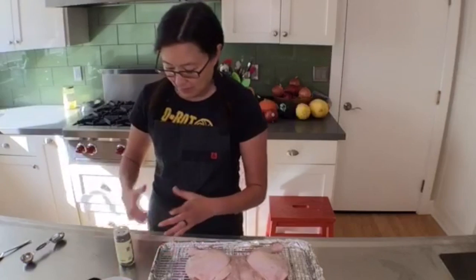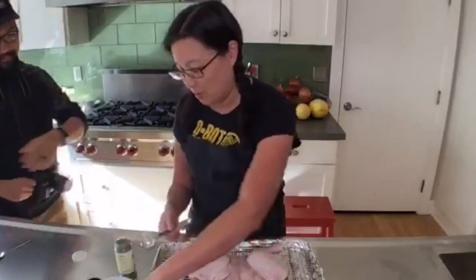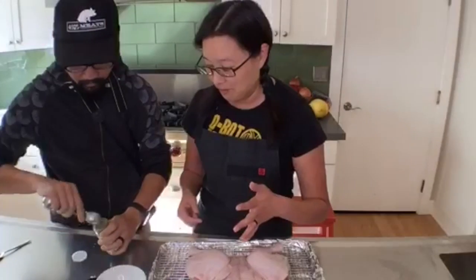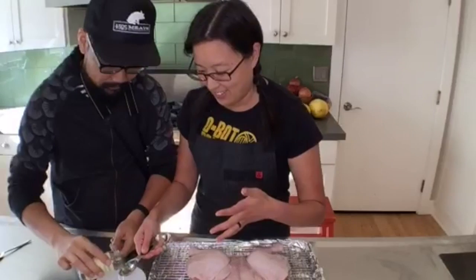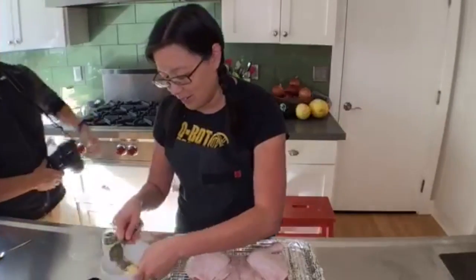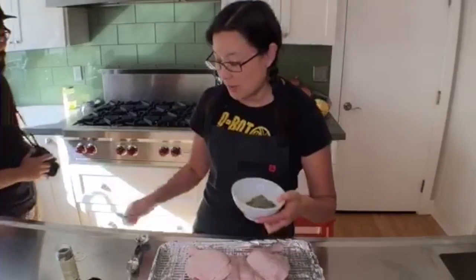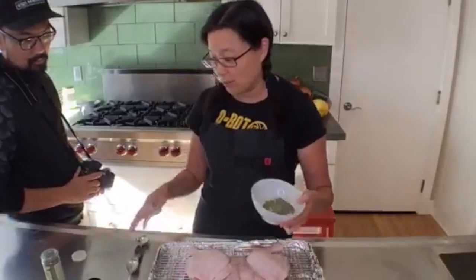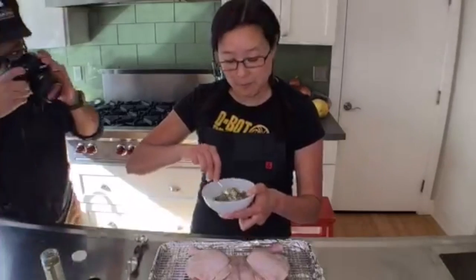So here I am with my herb butter again. What I have is about a quarter cup of softened butter and about a tablespoon of a random seasoning blend from Penzey's. This one is called Pasta Sprinkle — I don't eat pasta, but it's basically a dried herb blend with basil, oregano, thyme, and garlic, which I think tastes great on chicken.